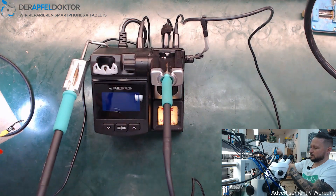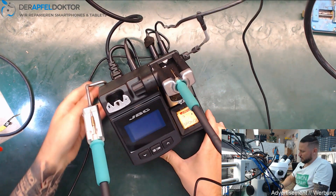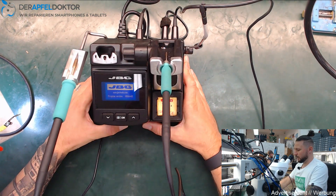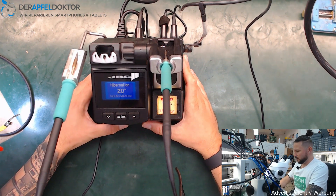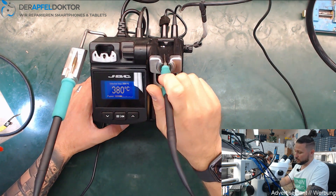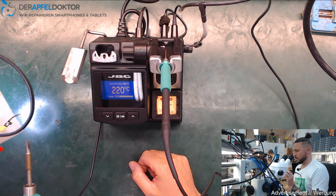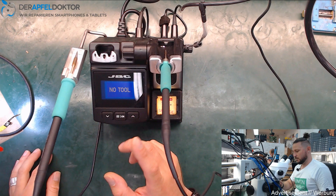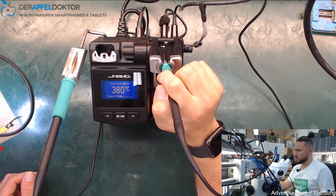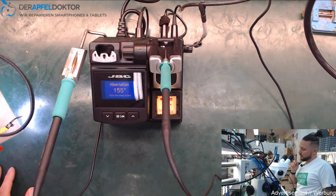I plug in the power plug at the TC Extension Module and switch on the JBC. You can see: tool in the stand — no heat. I take the tool out and it heats up, so tool one works without any problem. Tool two: tool in the stand — no heat. Tool out — it works. Really great, you can work with one station and two soldering irons.